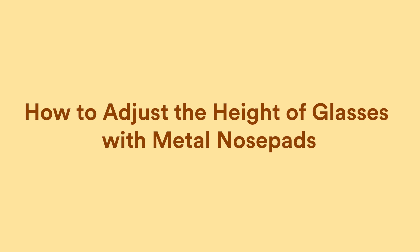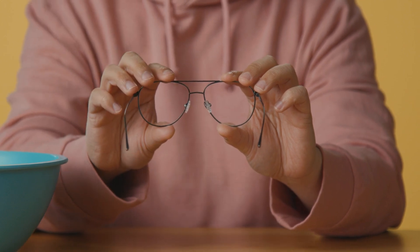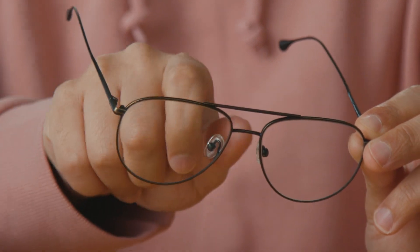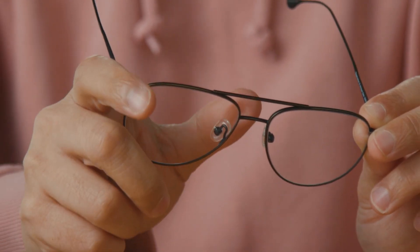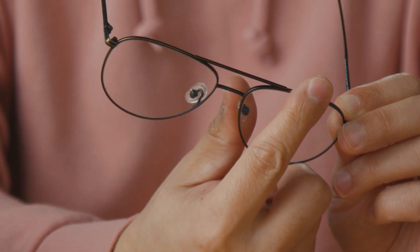Try your glasses on and repeat the process until they're nice and level. To adjust the height of glasses with metal nose pads, you just need to squeeze or separate the pads. To make your frames sit higher, gently close the nose pads together using your thumb and forefinger. Make one millimeter adjustments at a time. To lower your frames, gently push the nose pads apart. Apply pressure at the top and slowly roll your thumb downwards.